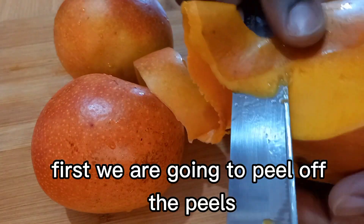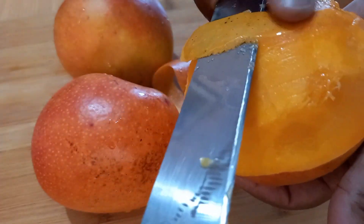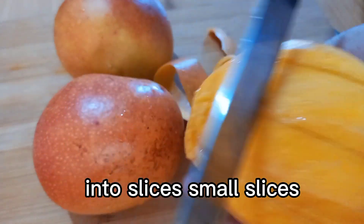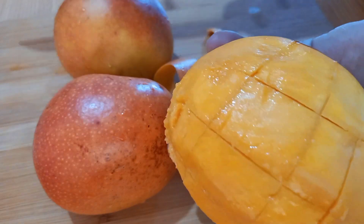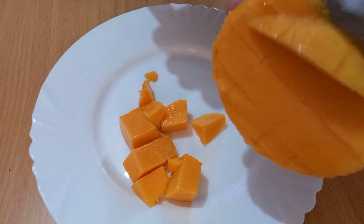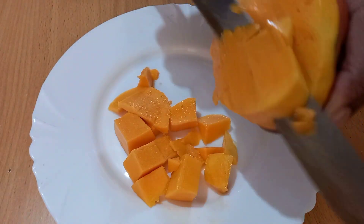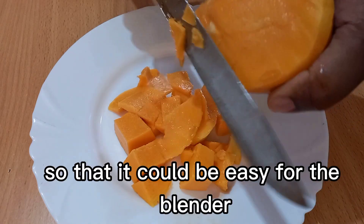First we are going to peel off the skin. Once we are done, we are going to cut into small slices. So slice all the mangoes so that it could be easy for the blender.